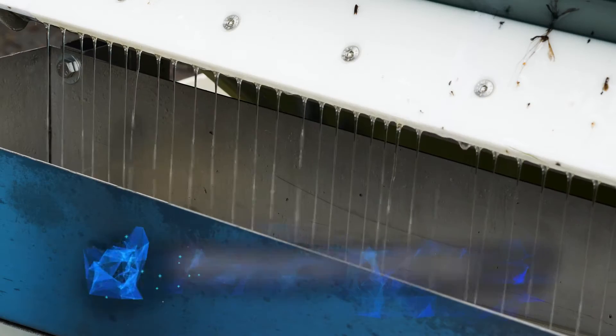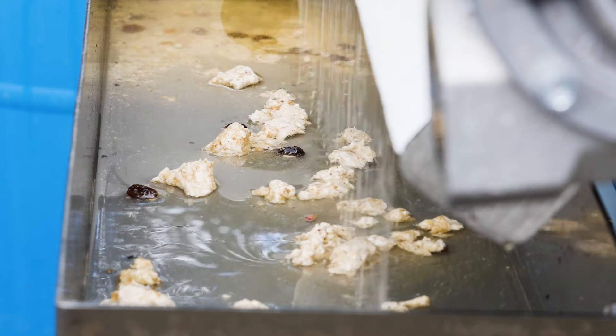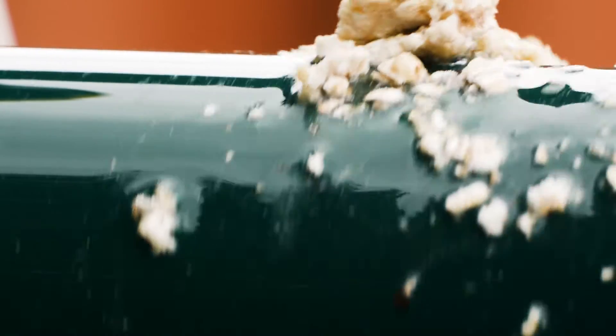For heavy fats and grease solids bound up in fats and grease, often found in bakery waste, the Grease Buster is extremely efficient. This type of fatty waste often floats on the surface and is easily removed by the Grease Buster.